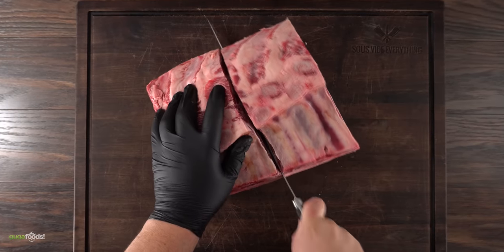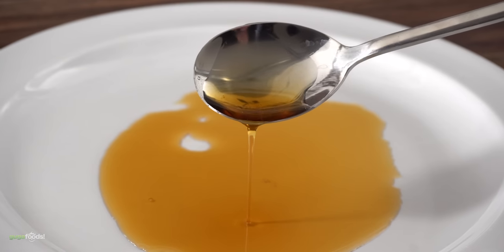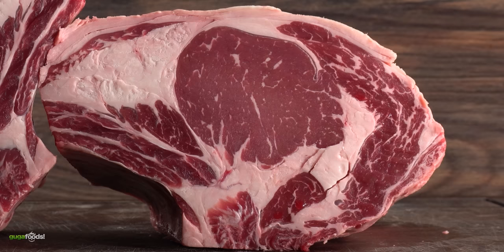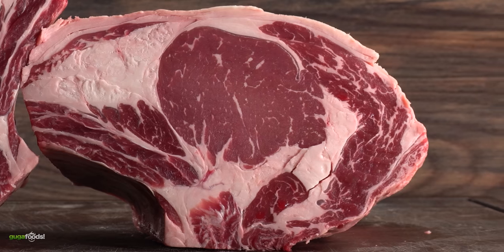The first thing I needed to do was to split this thing in half. We need to have one as a control — this is really going to let me know if the maple syrup is going to make any difference. Once I was done splitting them, I had two beautiful pieces of beef. One is going to be the control, completely dry aged by itself, so I just put it on a cooling rack and let it sit.